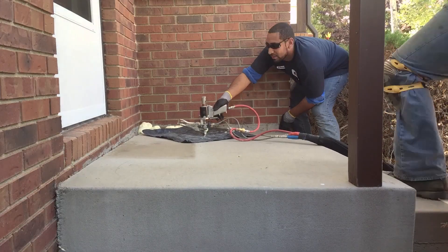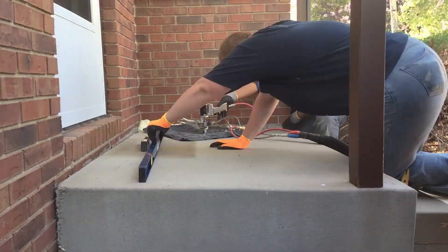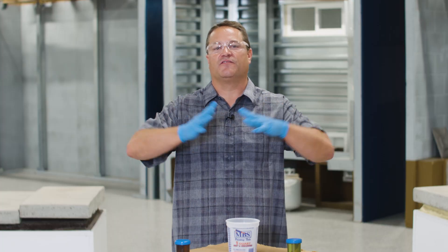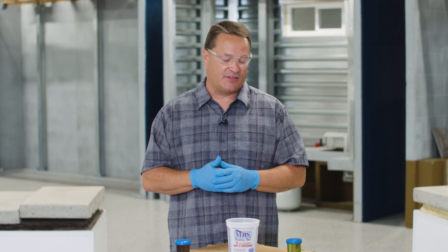Polyurethane foam can take all sorts of different forms. You see it in spray foam insulation, you see it in rigid panel insulation, you can see it probably in the cushions of the chairs that you're sitting on right now. Those are some pretty different types of products. So polyurethane foam can form lots of different types of things and it's done by mixing two different liquids.